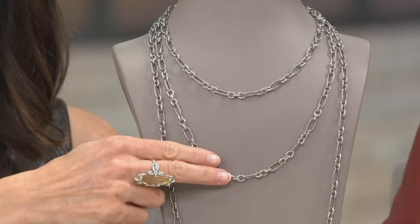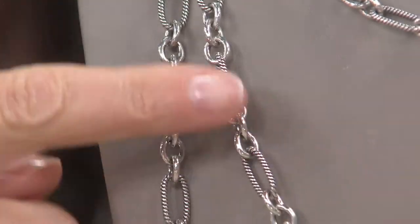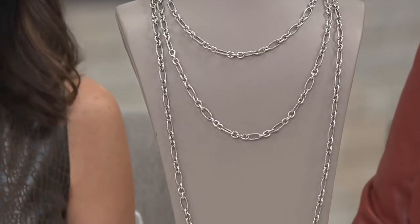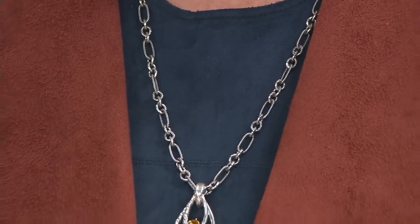We drop down now to the 24-inch — this is the one that Carolyn and I have been wearing. This is $29.80 on the 5 EasyPay plan. It's a great length. 33 grams of silver in that one. And then comes the big kahuna, the 36-inch: 50 grams of silver for only $37.80 on 5 EasyPay. That's a lot of silver for a designer piece for that price. And it's solid sterling silver — these are not hollow lengths.